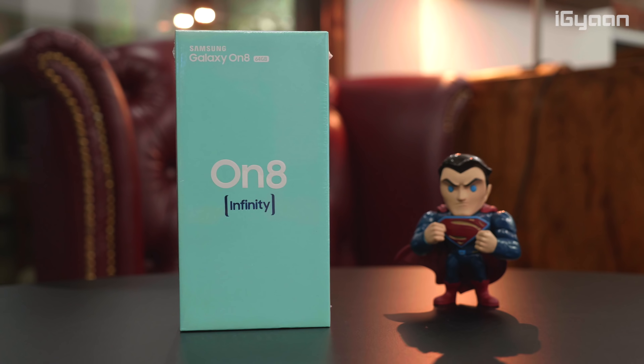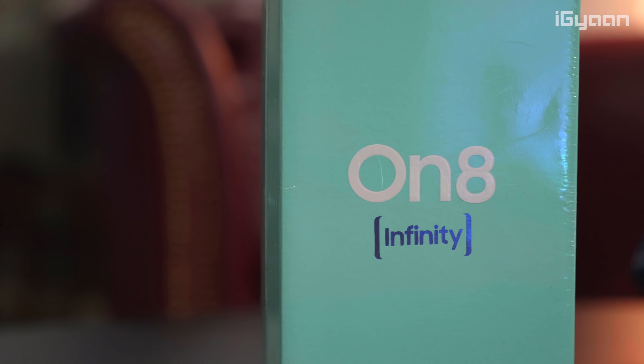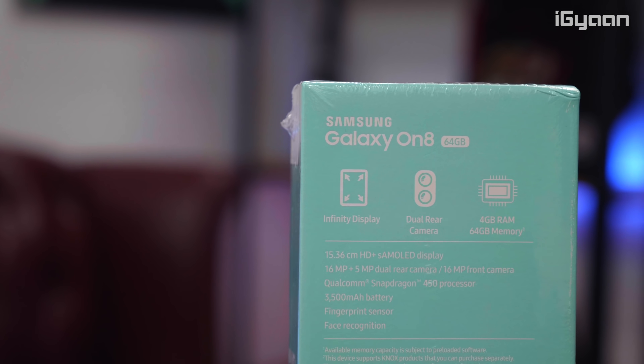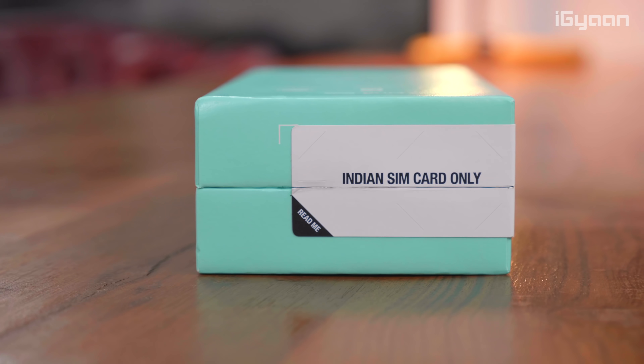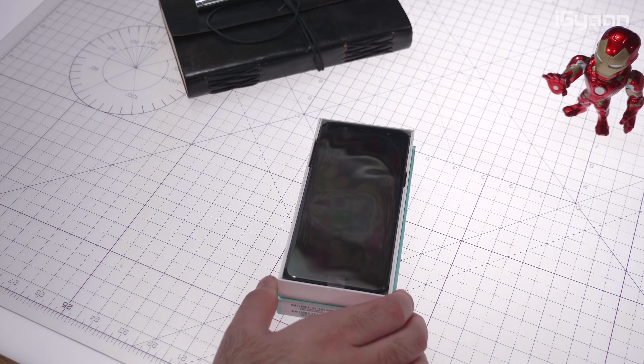The box of the device is iconic in terms of the On devices. We've seen some On devices in the past — they do have an Infinity branding on the front, which means that this display is a new wide aspect ratio display. Over at the back of the box you have certain specifications. It does mention 4GB of RAM, 64GB of storage, and dual rear cameras. If you buy this device in India it is going to be locked to Indian SIM cards; you will need to use the device for about five minutes of talk time with Indian SIM cards to be able to use it overseas with international SIM cards.